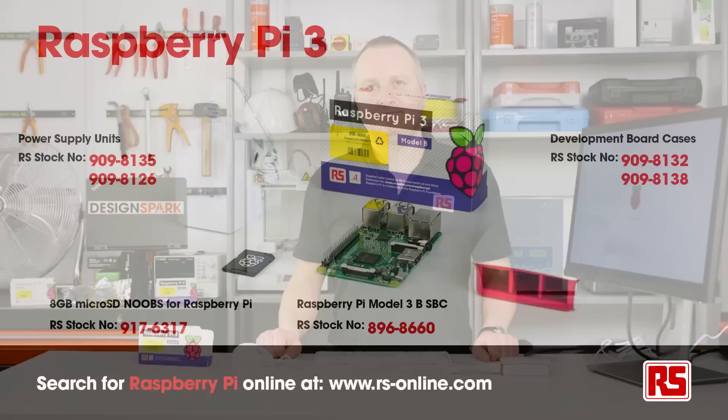For further information about getting your Raspberry Pi up and running, please visit www.designspark.com/raspberry-pi.